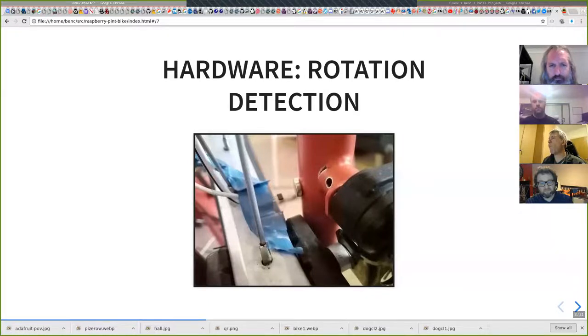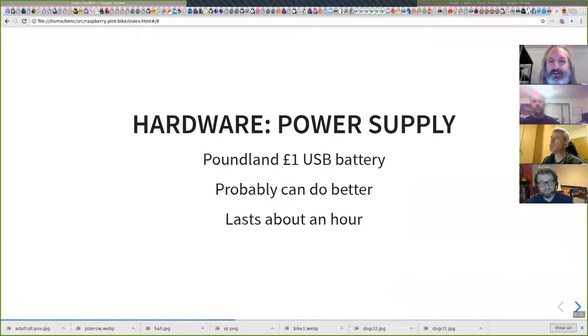That blue tape is an example of the quality of the packaging of this project at the moment, which I need to make a little bit better. The power supply is a one-pound USB battery pack. I can probably do a lot better here, but it was mostly what was lying around. I have a much bigger battery pack, but the battery needs to fit inside the wheel because it spins as part of the wheel, so the bigger pack wouldn't fit inside the spokes. But I still get about an hour on this pound-land special.